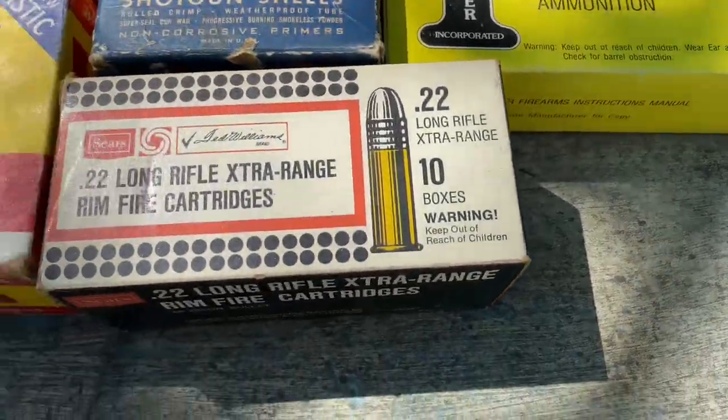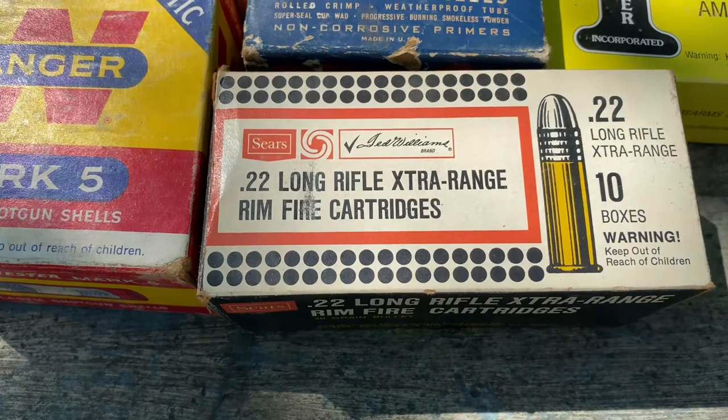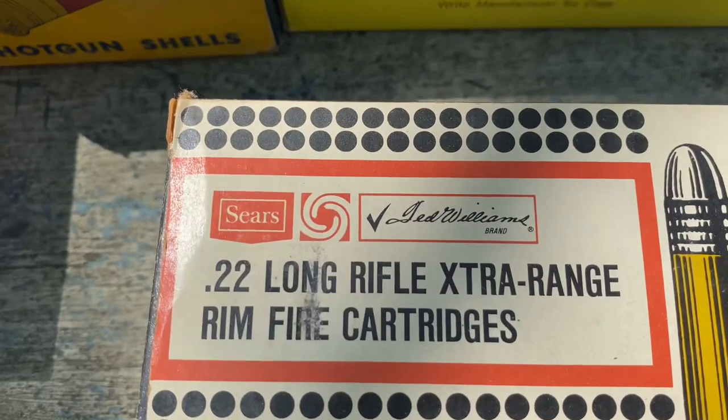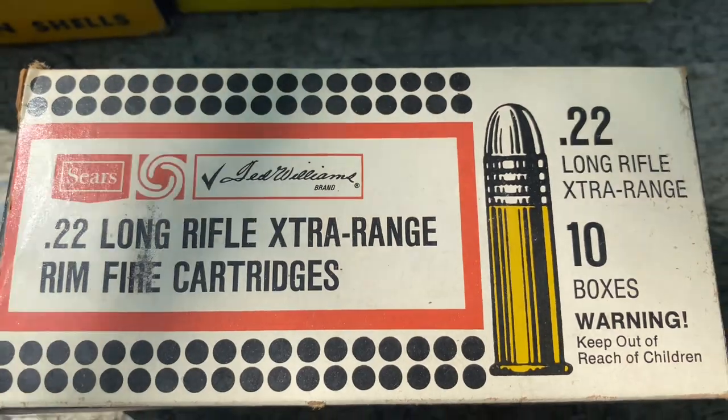The next one is going to be for the 22 Long Rifle, extra range, rimfire. This is Sears — it's Ted Williams branded.